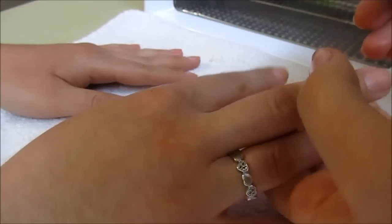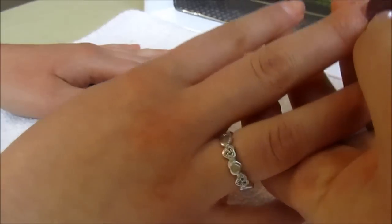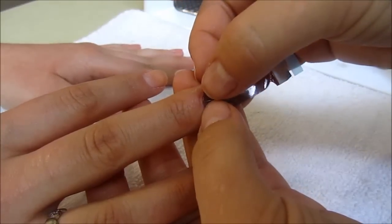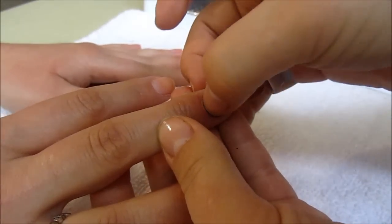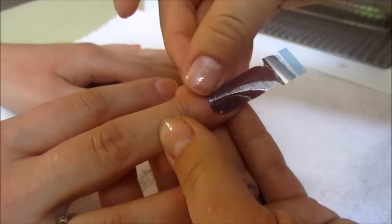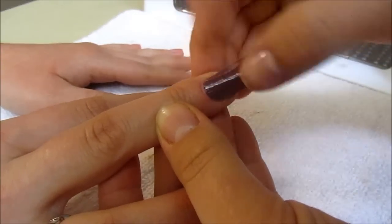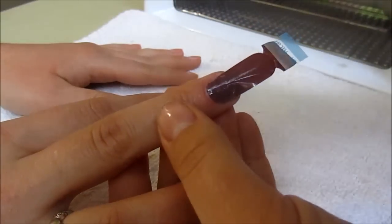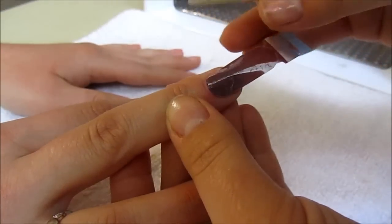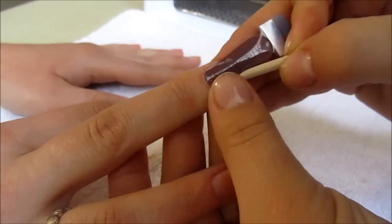Don't touch the nail part — hold it by the clear part and apply it to her nail. Start by the cuticle first, then pat it and carefully, slowly work with it to adhere to her nail. You don't need any glue — just take your stick and press on the ends to adhere.